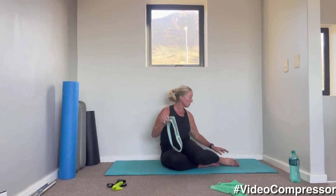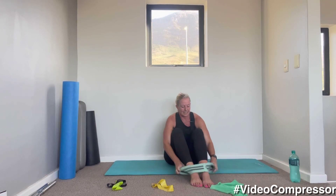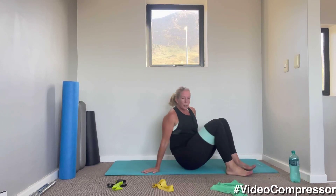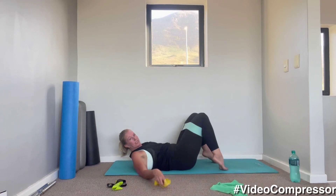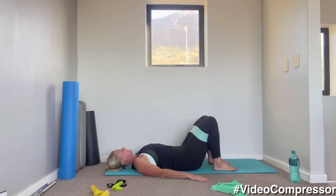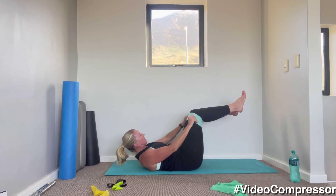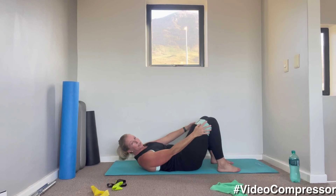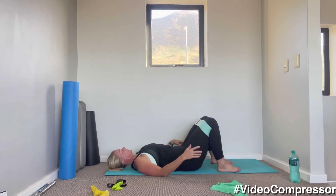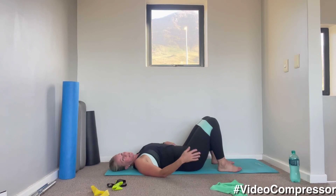We're going to go back into some more glute work. Take your band and put it around your knees — just above the knees. Come and lie on your back. We're going to go into our glute bridge circuit. Hands by your side, feet nice and wide so you've got pressure on the band. To get the most out of the band, have it right in the crease of your knee and push those knees out.